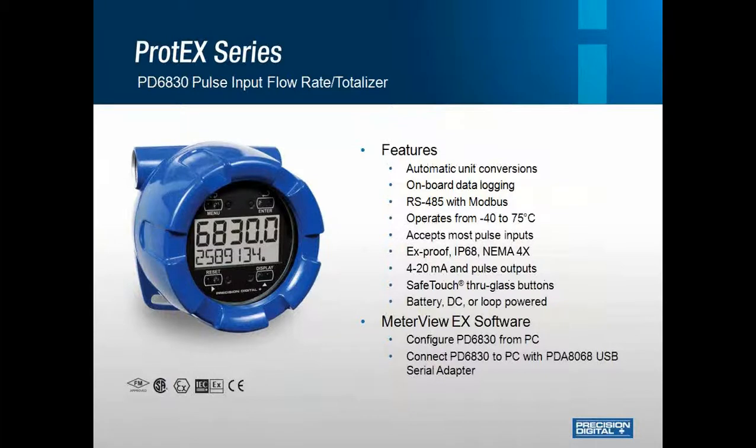Let's get a little more in-depth on some explosion-proof products. This is our PD6830, a Pulse Input Flow Rate Totalizer. This unit features RS-485 Modbus and has onboard data logging capabilities. One of the great features available on a lot of our products is the MeterView EX software, which allows the unit to be easily programmed via your PC with a simple USB serial adapter. Here you can program, data log, and save configurations for future meters. This eliminates programming through the front panel buttons on the display and certainly saves time.